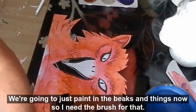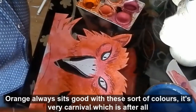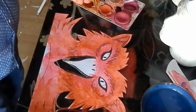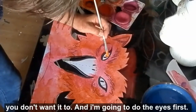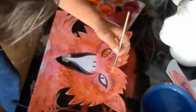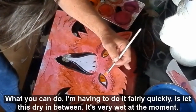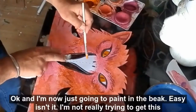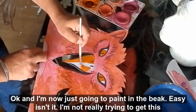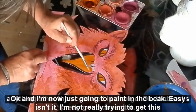We're going to paint in the beaks and things now, so I need a brush for that. Orange always sits good with these other colours — it's very carnival, which is after all what we're about. Plenty of paint on there; don't have it too wet, otherwise it will go everywhere you don't want it to. I'm going to do the eyes first. And because we've got the printing already on, you can let this dry in between — it's very wet at the moment. I'm now just going to paint in the beak. Easy, isn't it? I'm not really trying to get this anything other than coloured in orange.